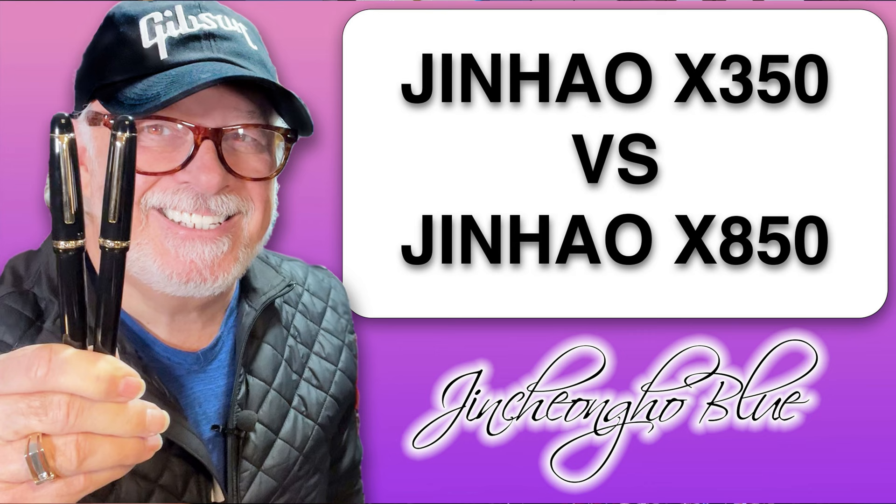Hello there, welcome to Inquiring Minds. My name is Doug and I'm back with today's fountain pen review where I compare this new Jinhao X350 with the also new Jinhao X850. What's the difference between them? Let's find out right now.